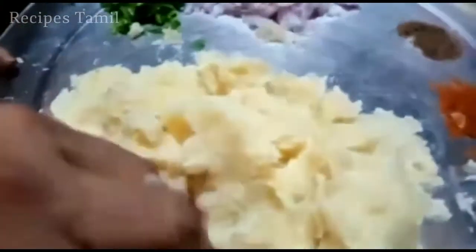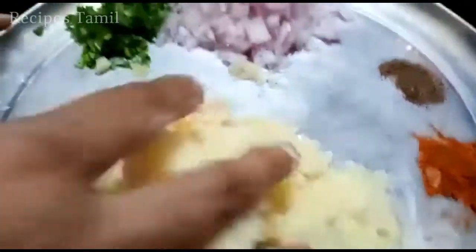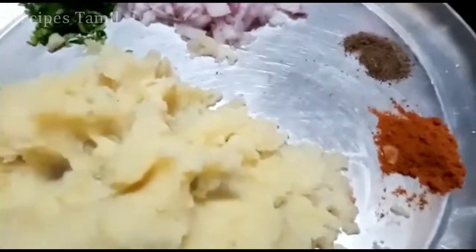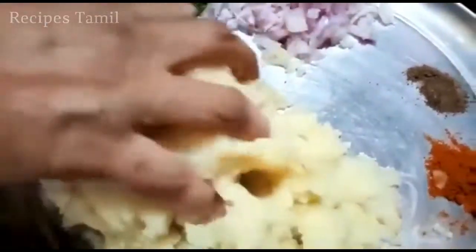Now we are going to get the top of the egg. When we put the egg on, the egg will be made. When you put it, you will need a nice massage.